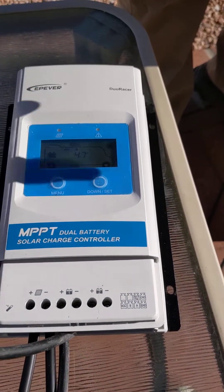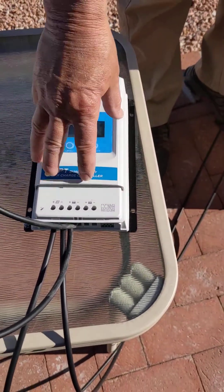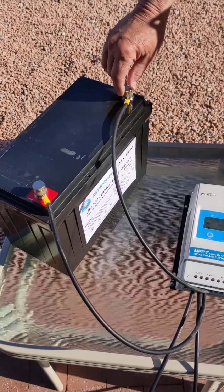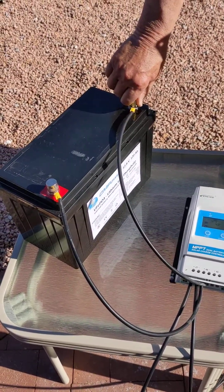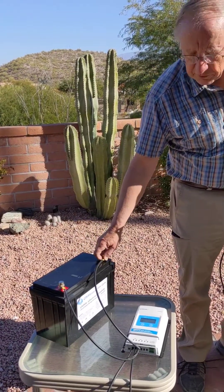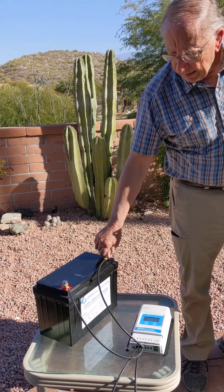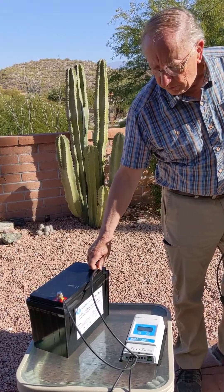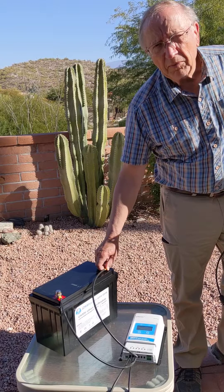We come from the solar panel into the controller, and then from the controller into the battery bank. This particular battery is a lithium iron phosphate battery by CM Power, and this battery weighs about half of what a lead-acid battery does — it only weighs 31 pounds.